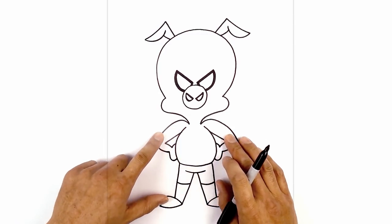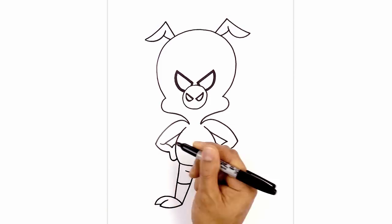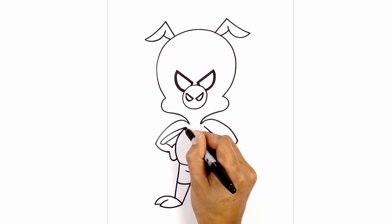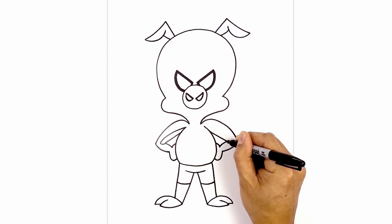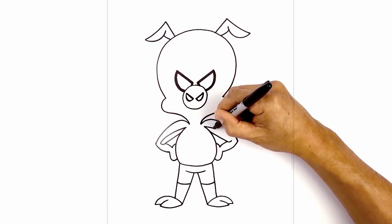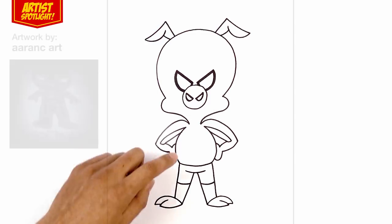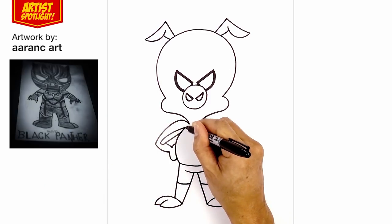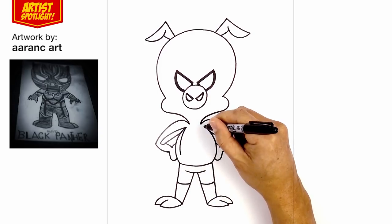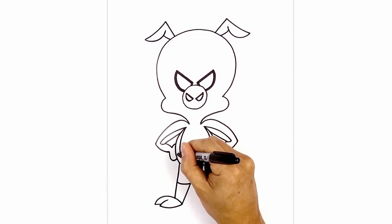Now we're going to separate out the colored sections of the suit. Starting from the elbow, we're going to curve down and up towards the elbow, then curve up and in towards the top of that line. Do the same thing on the right — curve down and up. Now from the side of the body, we'll curve around and then down, and taper down towards the waist, then hook this up towards the side of the body.